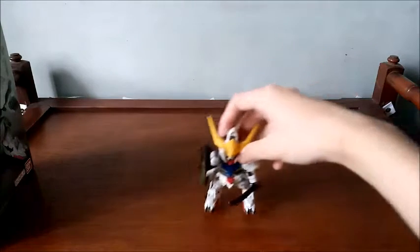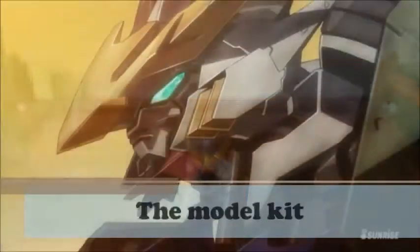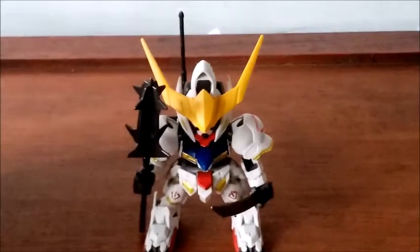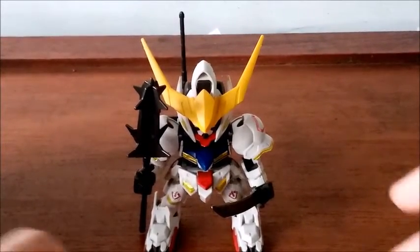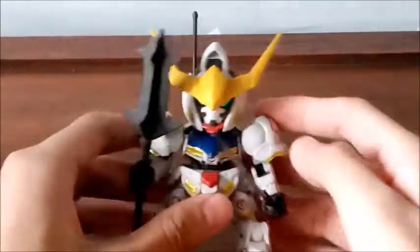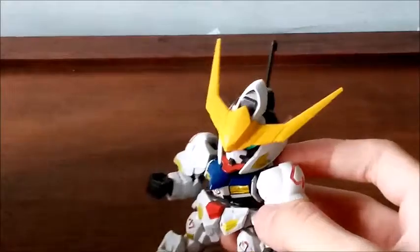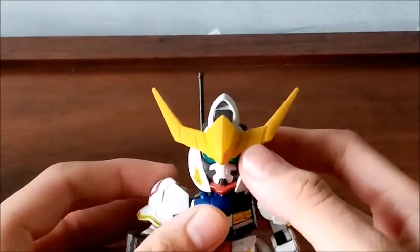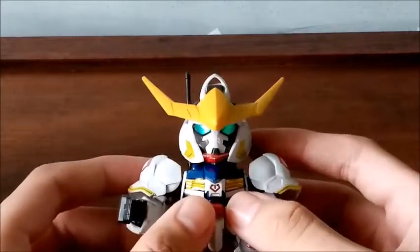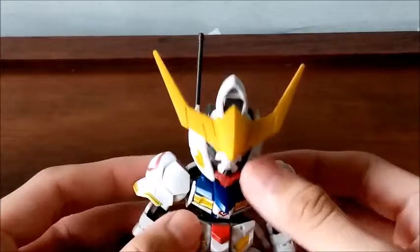Let's move to the actual spectacle of this video review — the seemingly small model kit itself. Here is the super deformed Barbados snapped together and out of the box. It is a very, very small model kit. Let's remove the accessories so you can have a better look at his face. It is a surprisingly very detailed head for a very small model kit.